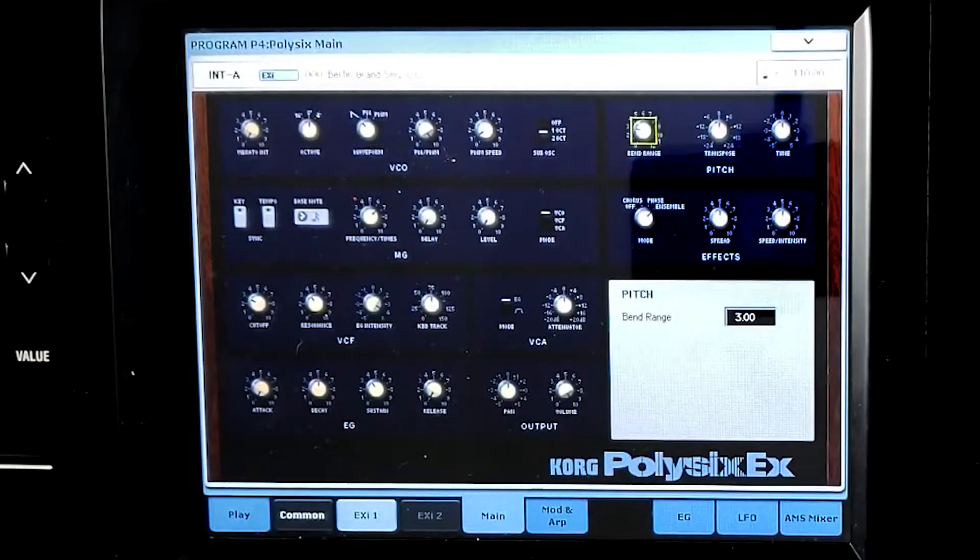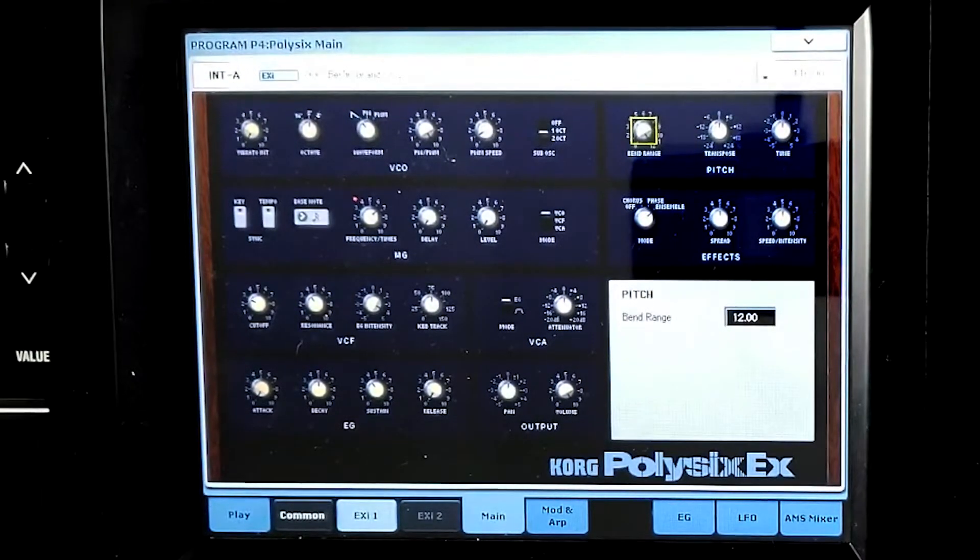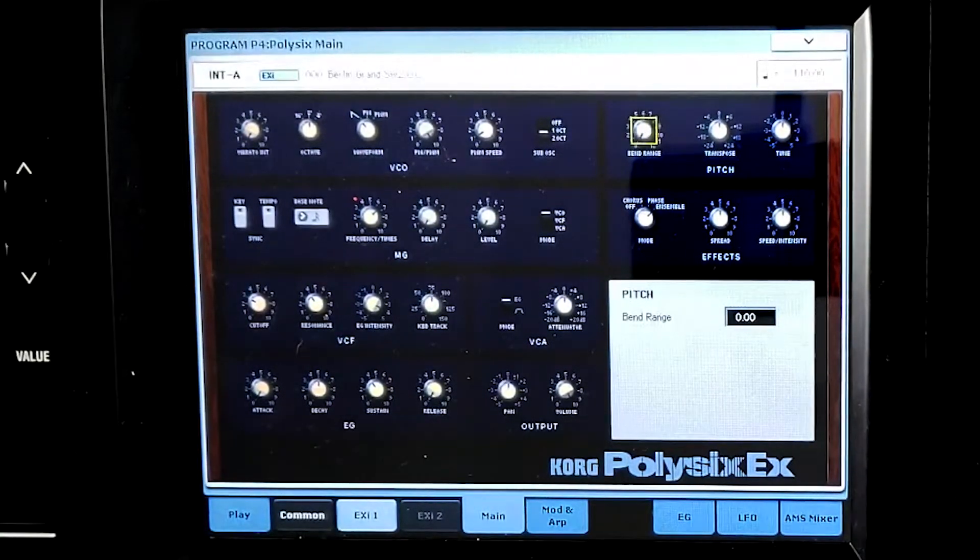So you have two semitones by default, but you can change it to three semitones and use the pitch-bend joystick — it goes up or down three semitones. You can change it to four, and it goes all the way up to 12, which is an octave. You can also go all the way down to zero, so you have up to an octave range.